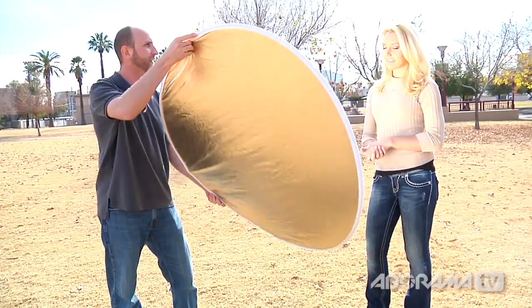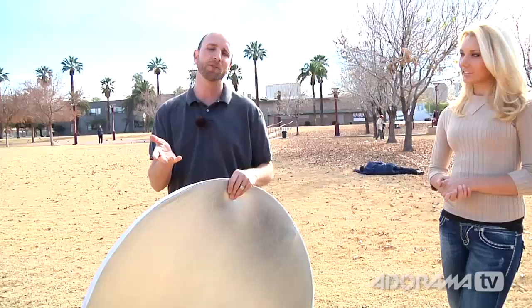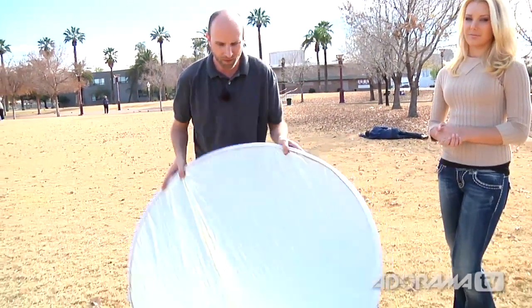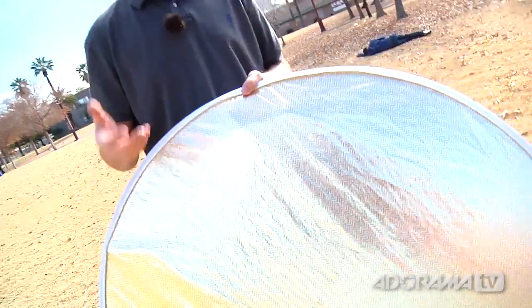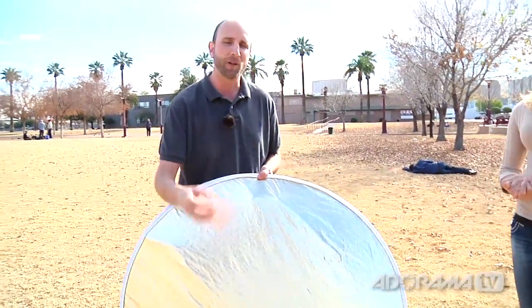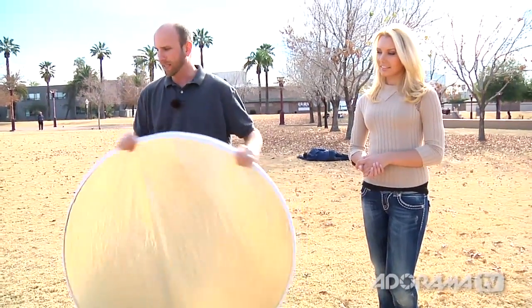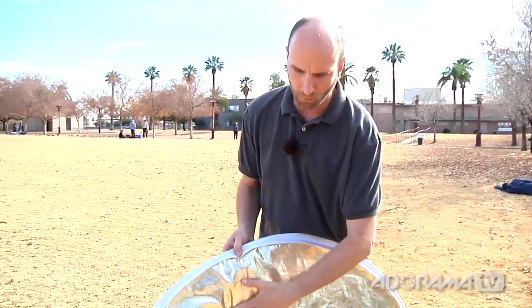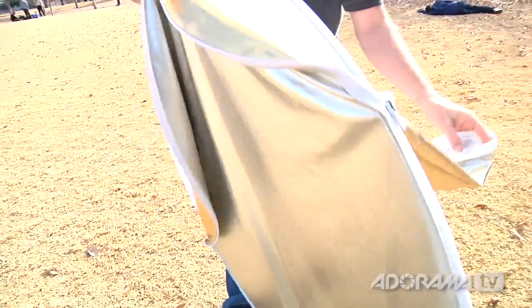You can see that as I'm moving this around, I'm getting a lot of light in there, filling in her face. Silver is really punchy — it adds a lot of light. There's another side here that is silver and gold, and what that does is it warms up our model, giving sort of a tan feel. On the inside of this 5-in-1 reflector, I can count five surfaces — that's why it's called a 5-in-1 reflector.